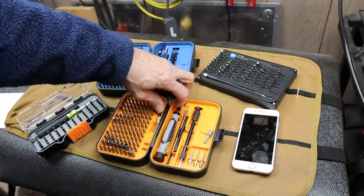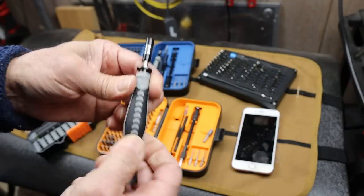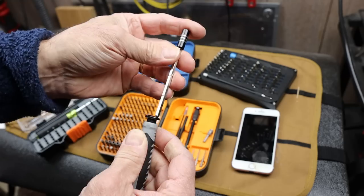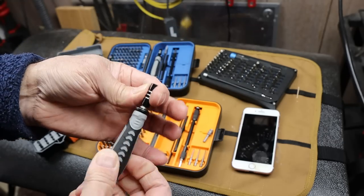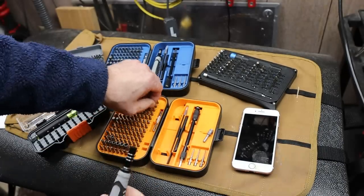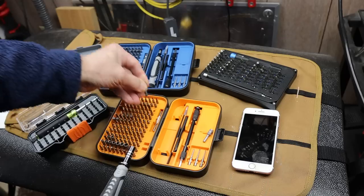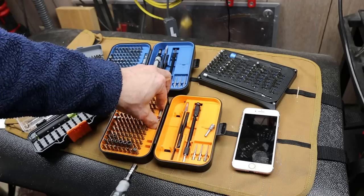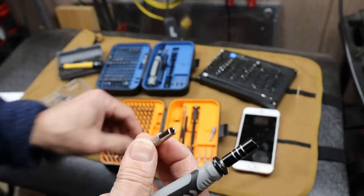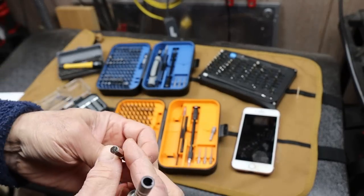This screwdriver handle has the free spinning back end and a pretty good grip, but it's a lightweight, inexpensive handle. It also has this extendable bit holder that locks into position, and you can see the magnetically held bits — not super strong, but plenty strong for something like this. And it has this adapter so you can use these smaller bits in a traditional quarter-inch hex as well.